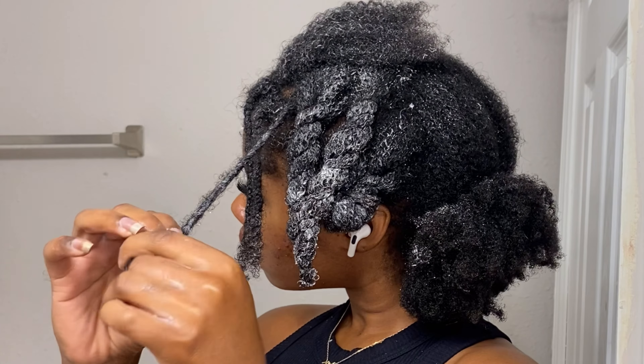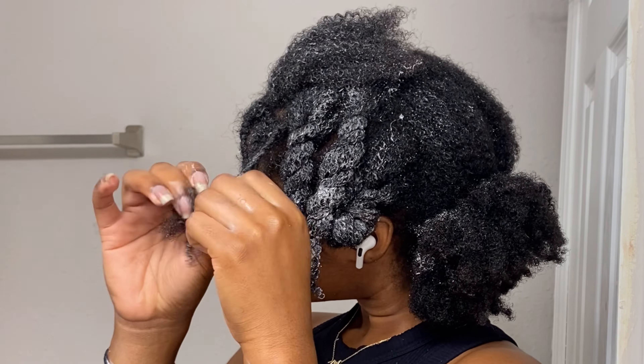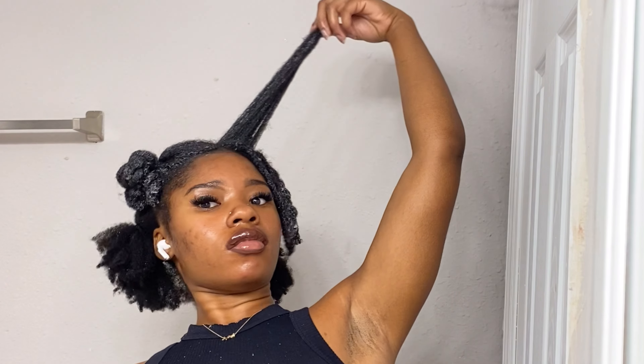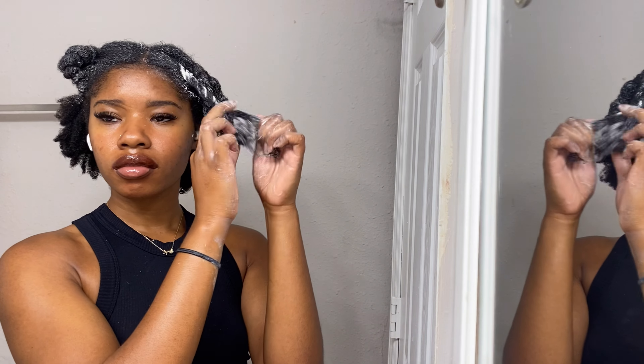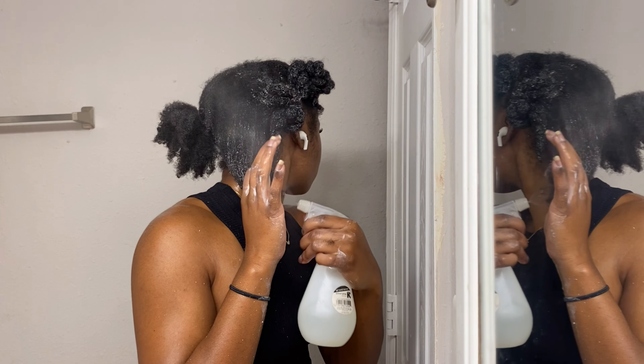Through it all, just be very patient — it definitely is time consuming. This process takes me up to an hour, so definitely put on your favorite show or listen to some of your favorite songs. Wash day is another task within itself, but I like to finger detangle my hair first so that when I get in the tub, I can just shampoo and deep condition without worrying about my hair being all matted and tangled. It makes wash day much easier.